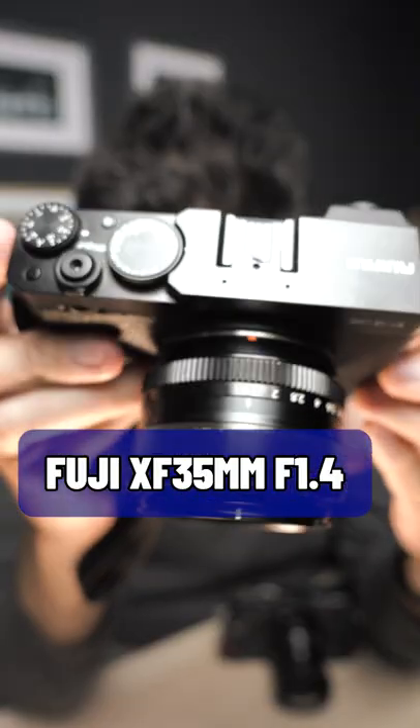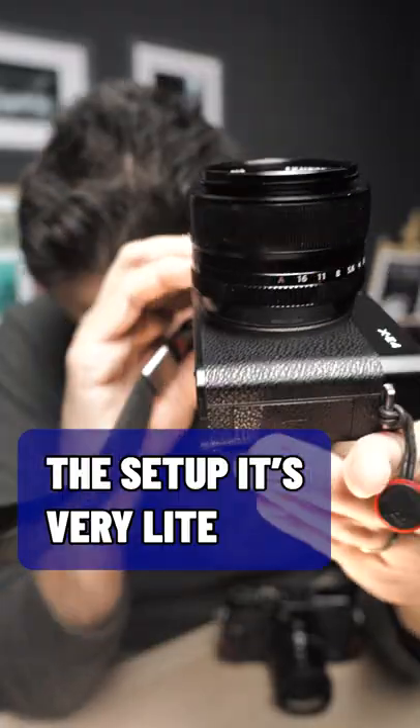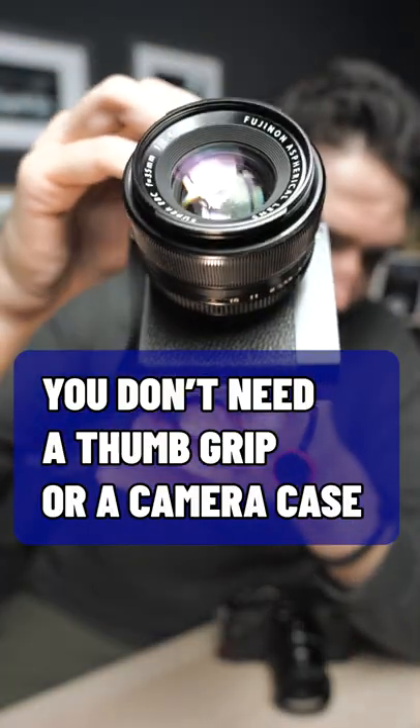How it fit and feels: Fujifilm XF 35mm f1.4 on Fujifilm XE4. The setup is very, very light and very compact. It stays very well in the hand without a thumb grip and without a camera case.